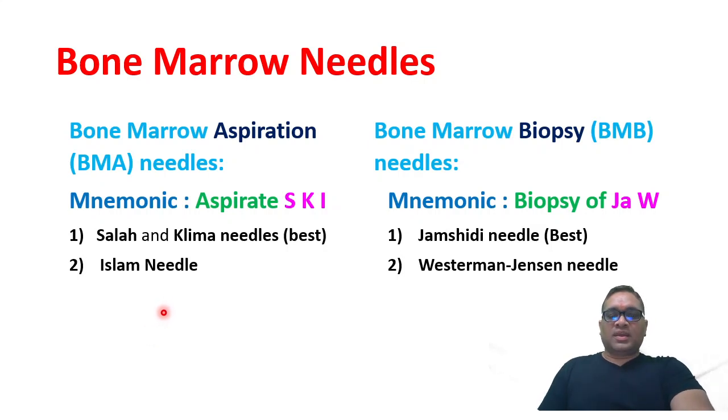Hello everyone. In high yield shots today, I am going to tell you about bone marrow needles. There are two types of needles: aspiration and one for biopsy.